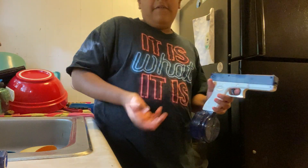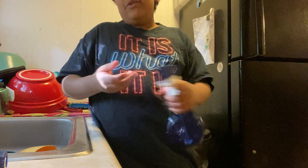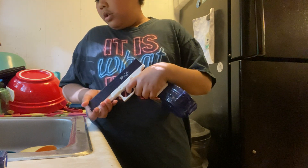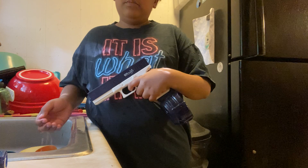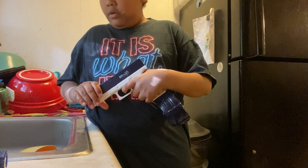You can get them off TikTok shop or Temu or Amazon. They were cheaper on Temu — TikTok was like 50 bucks — so I bought them off Temu.